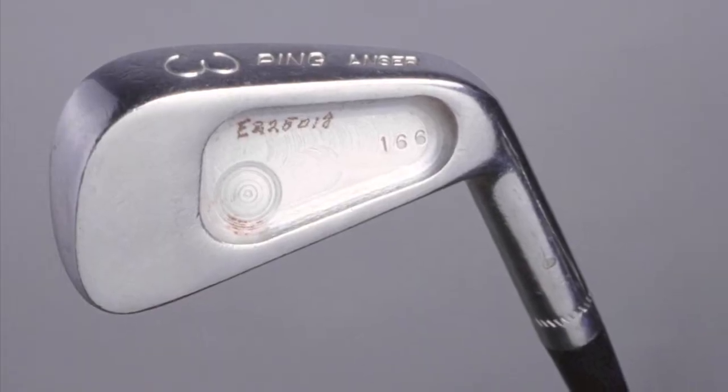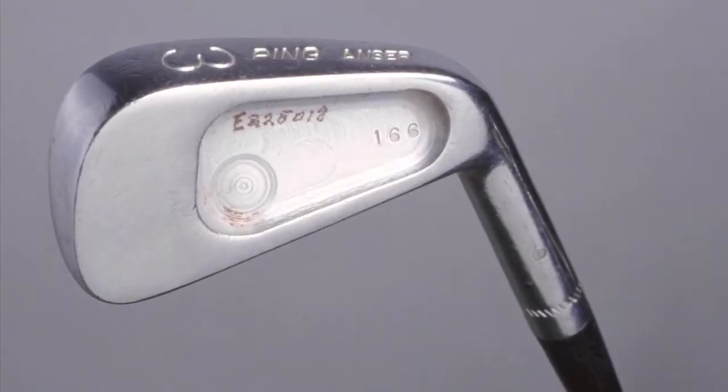What's unique about that is the original forged Answer Iron was also started as a forging, and Karsten, Allen, and John Solheim milled into the back cavity a large cavity design that gave it a balanced toe weight with a long hosel to give it extra inertia.